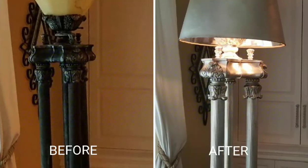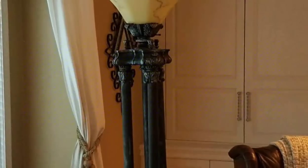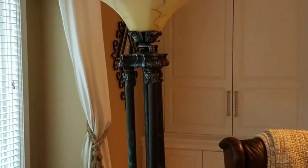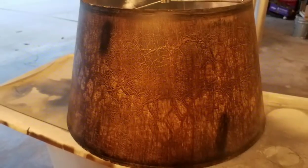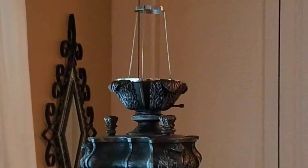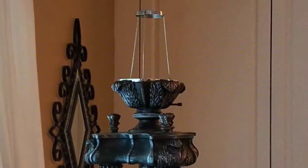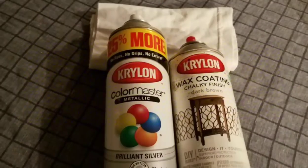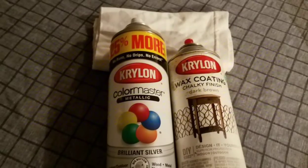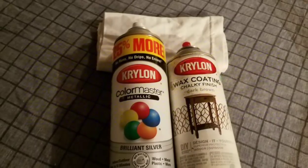Hey guys, today I want to share with you how I transform this lamp from old world to new world. What I used for this transformation was a drum lampshade, something to attach the lampshade to (I'll tell you about that later), spray paint in a bright silver, a wax coating spray paint in dark brown, plus an old t-shirt to apply the wax.